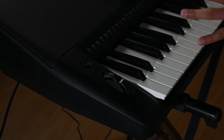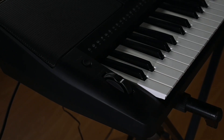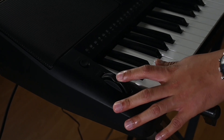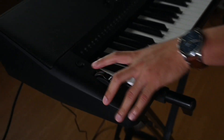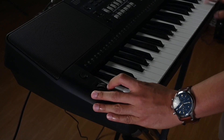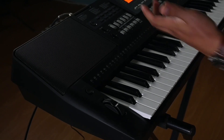Lalu ditambah dengan di sini ada pitch bend dan juga tombol modulasi, yang membuat keyboard ini kesannya sudah mengarah ke keyboard profesional. Pitch bend itu fungsinya untuk menaikkan nada setengah ataupun satu. Sedangkan modulasi ini untuk membuat suara dari voice-nya lebih menggelombang. Jadi sudah profesional banget.